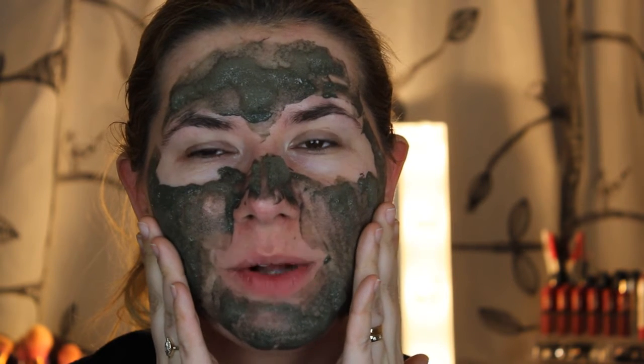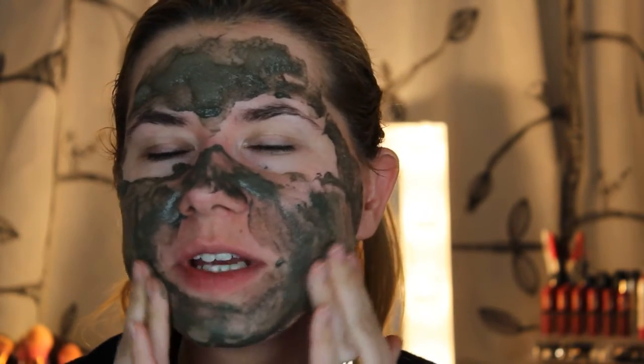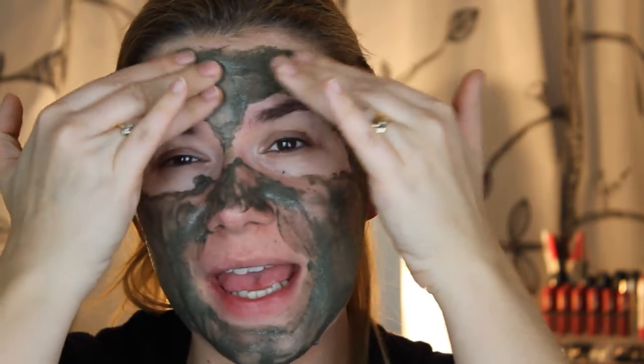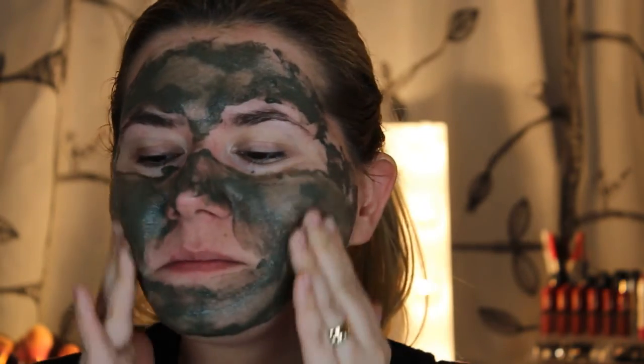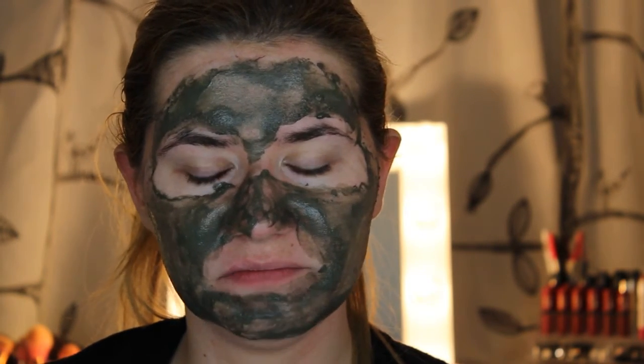It sounds funny and it's cold — oh my god, my face is cold. This is so weird. I do anything for you guys! I think it's funny to test new products, and that's why I'm doing this — to share my experience with you. Okay, it's kind of messy now and I need to wash my face, so I'll be right back and you can see the results.